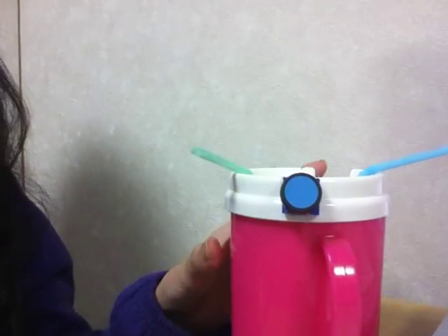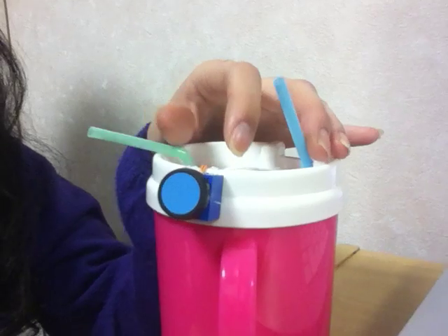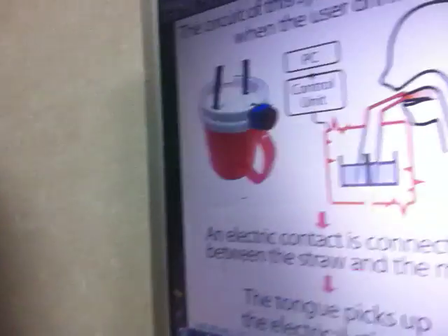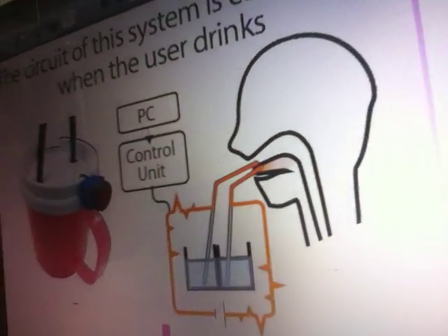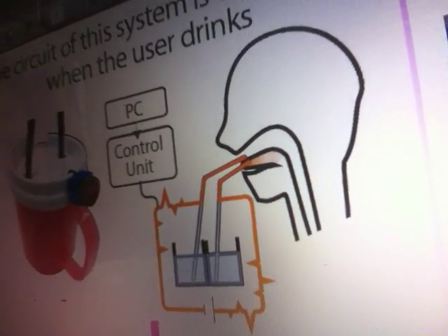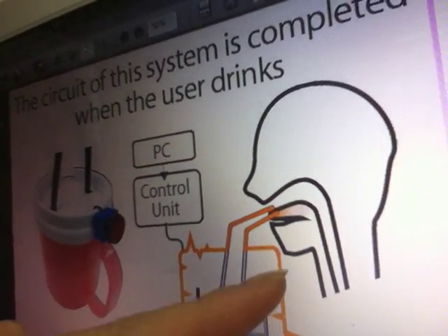First, we propose a system to drink beverages. We use a pair of straws to make a connection. When the user drinks, an electric conductor is connected between the straw and mouth, and the tongue picks up the electric stimulus.